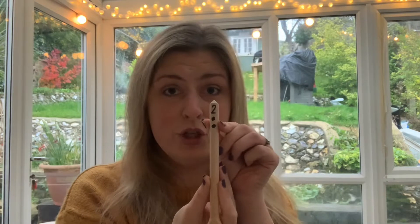This one is number two and it's one, two, three, four, five. Are you ready? One, two, three, four, five.